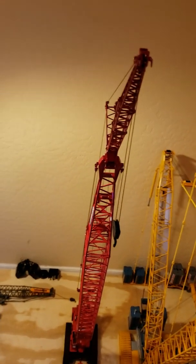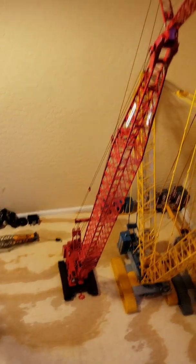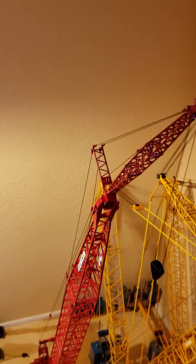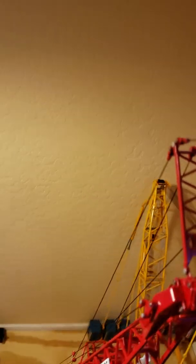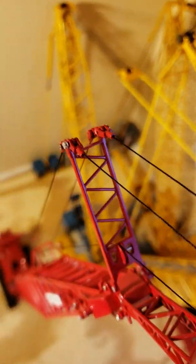Even this Manitowoc got really big with the extension and the jib. It's a really neat crane. I like the head. I even like the way they do their little pendants and stuff. Pretty nice stuff.